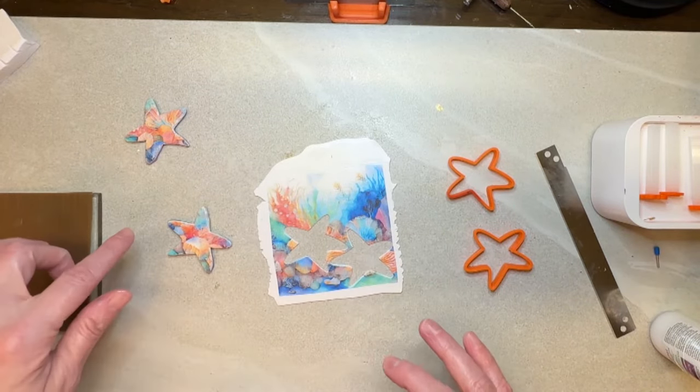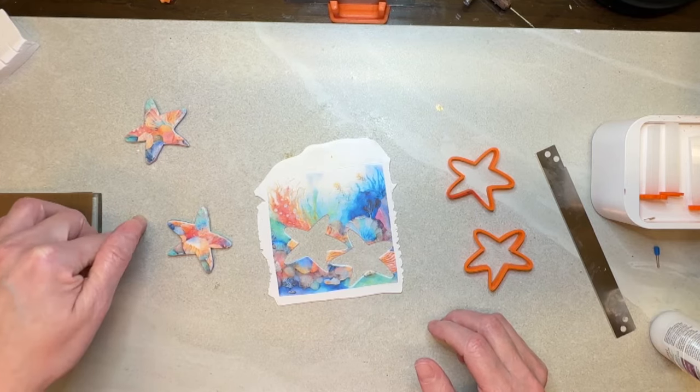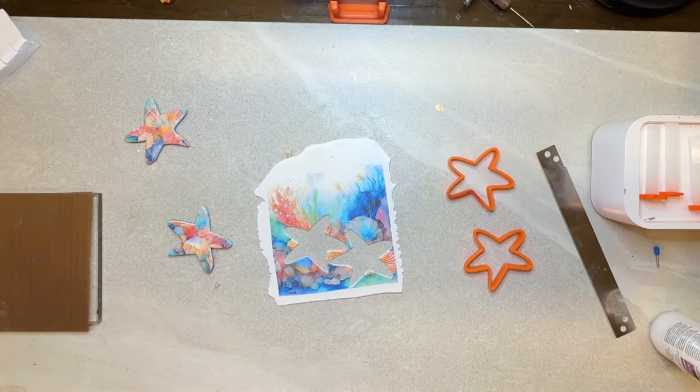Now let's put these in the oven — same thing, 275°F for a half hour — and then we will be back to finish these pieces up.